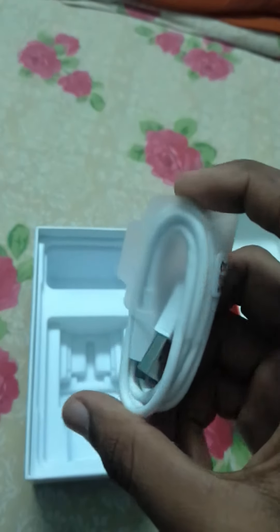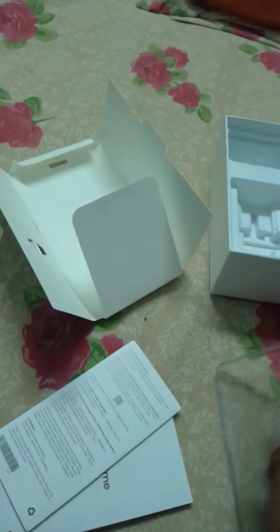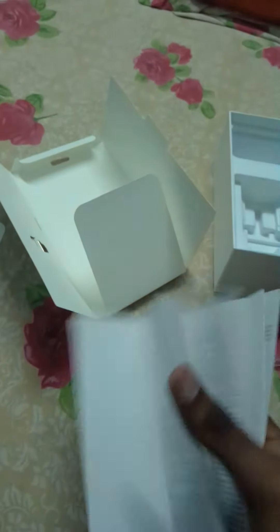And there's a USB cable. But they are not giving any earphones — we all know why. There's a SIM ejector tool as well, and if we open this they are giving a case as well as some documentation. Let's keep all this aside and go to the phone.